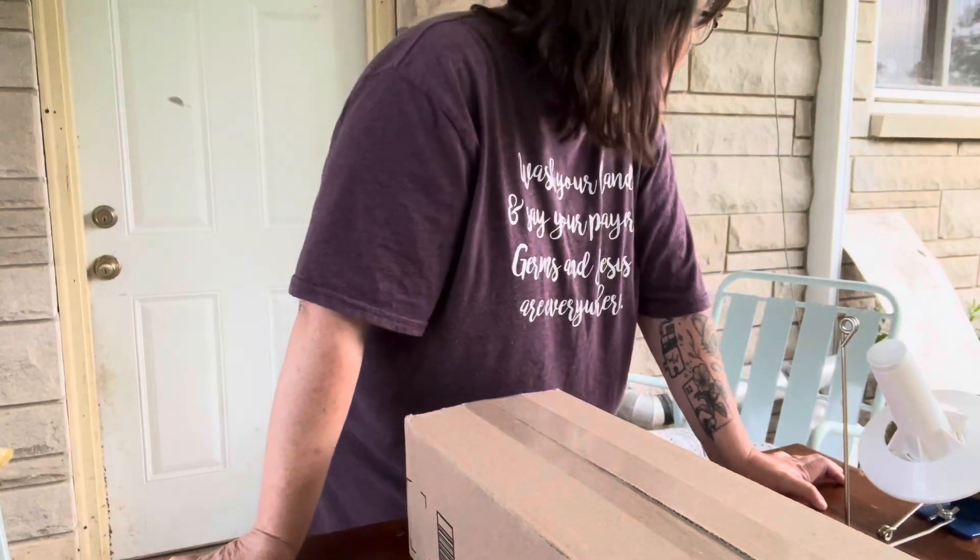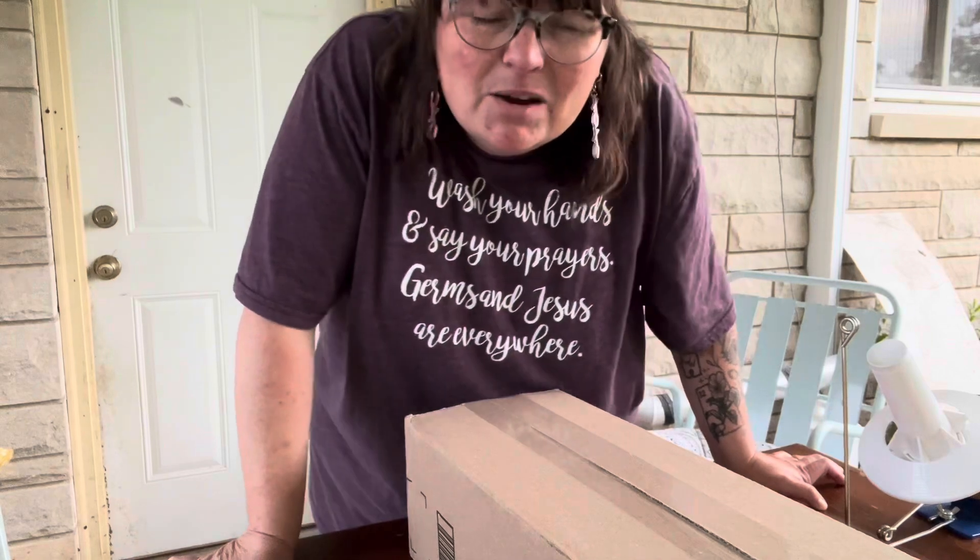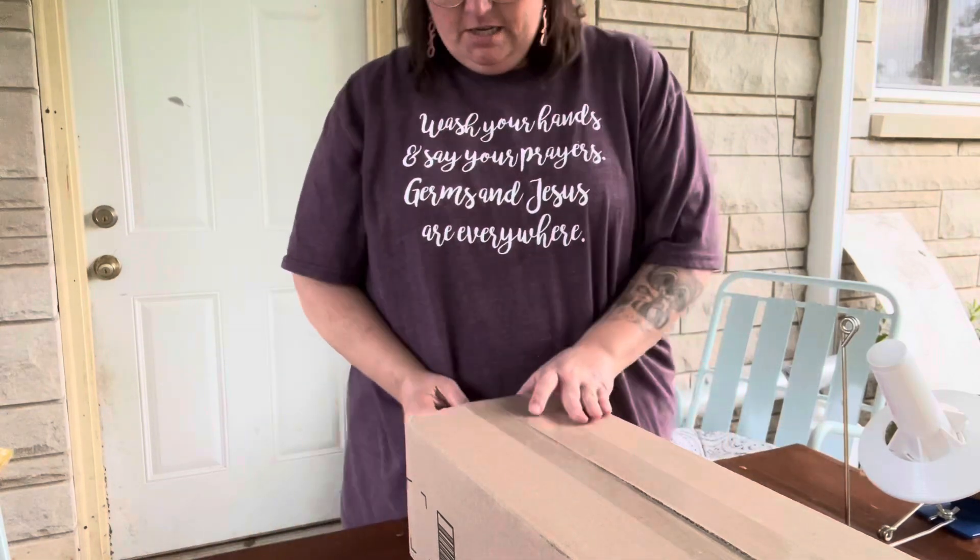This is kind of a weird angle, I guess, but that way hopefully we can see a little bit of what's going on. Sorry, my porch is kind of dirty so you can see my mess back there.